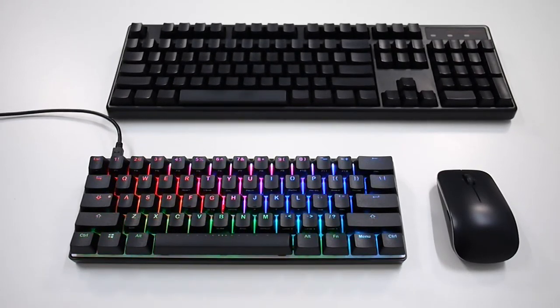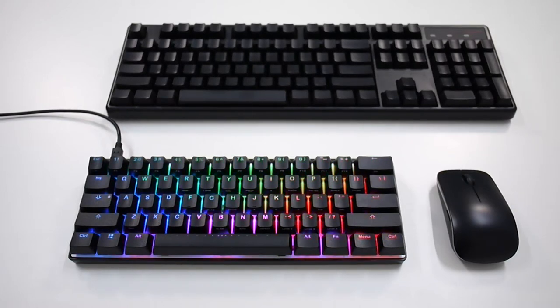Picking up this bad boy, you immediately feel the weight difference. The bottom case consists of a piece of solid cast aluminum and it weighs almost double of the Poker 2. Other than improving the typing feel, you can in fact kill someone with it.